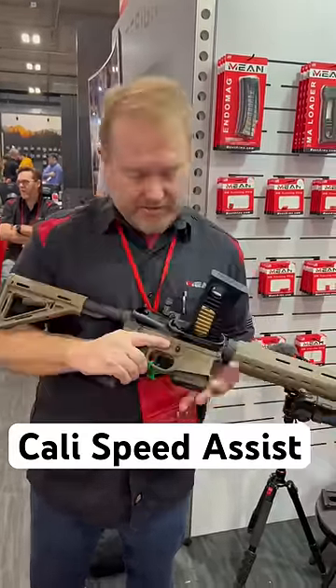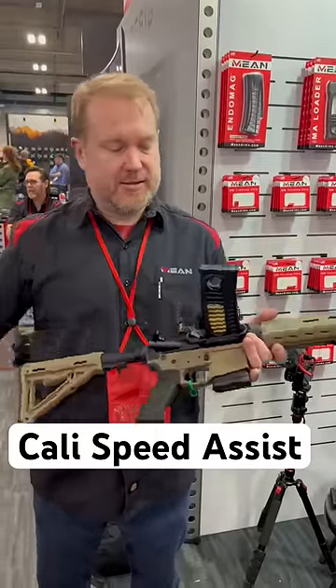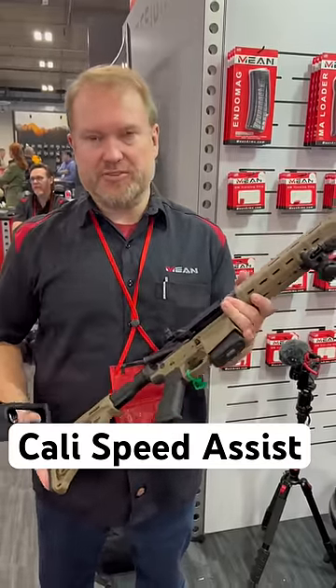So, empty magazine, 10 rounds — we'll pretend that it has to be locked in. You put your thumb in this ring, and you just load it: 10, 9, plus 1 in the magazine, plus 1 in the chamber.